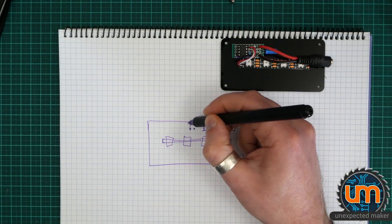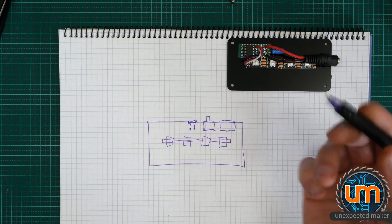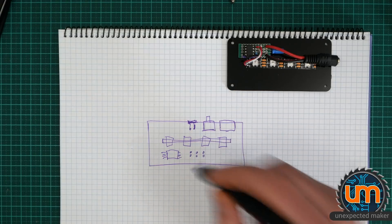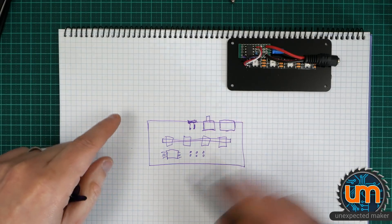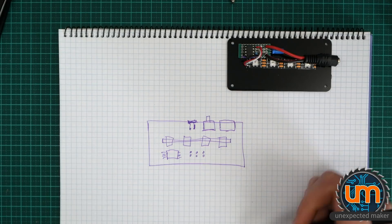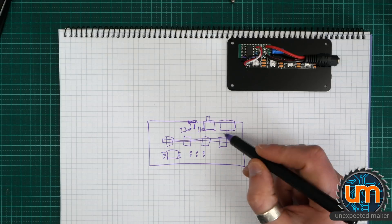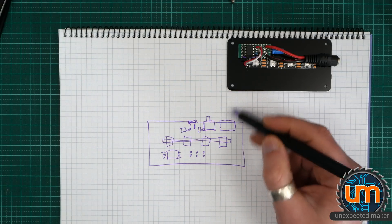We'll need an ATtiny on here, some programming headers — it'd be nice to have a programming header that's always accessible during development, which people could even use to hack and reprogram the light display. Obviously we need caps and resistors for power filtering, a resistor next to the LDR, and a resistor next to the button to pull it either low or high. The USB port will only be for power, since there's no USB serial interface for the ATtiny85 for data — that's what the programming header is for.